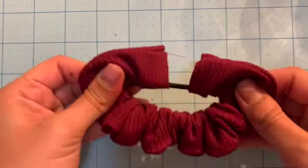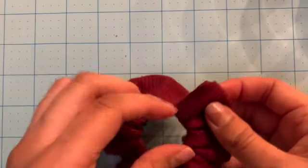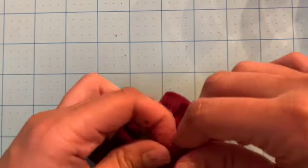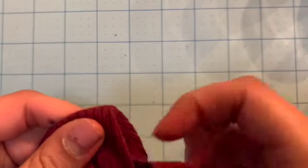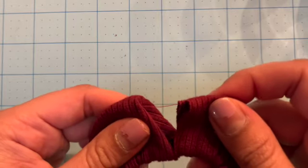Now that you have it turned right side out, you're going to have your two raw edges. What you're going to want to do is fold one edge in all the way around, just like this. See how there's no more raw edges there? And you're going to tuck one into the other.